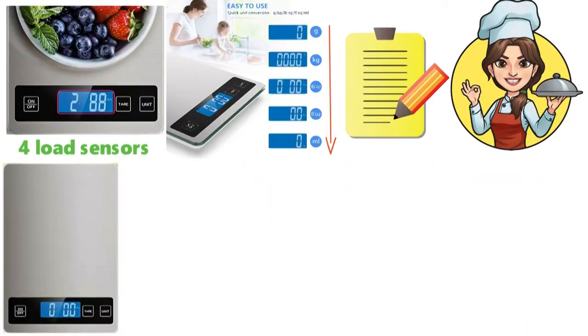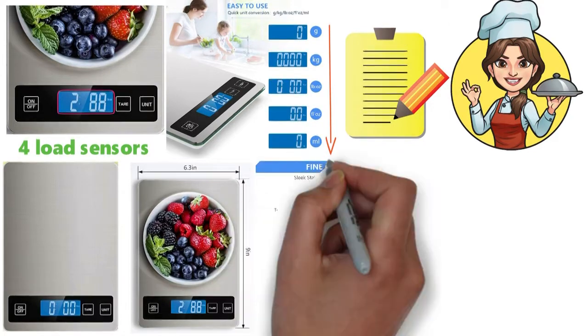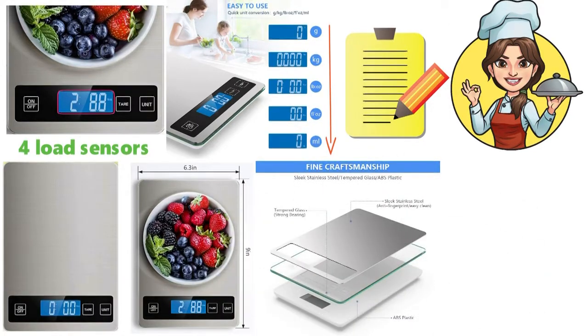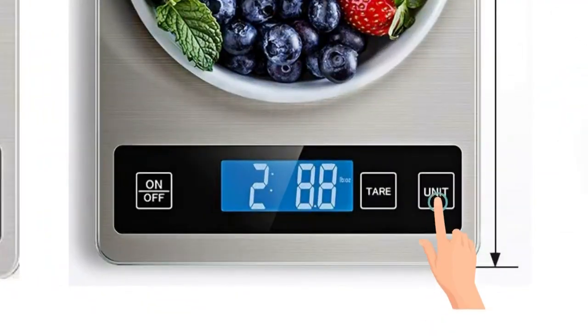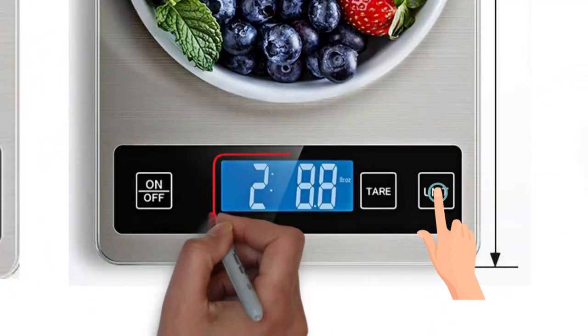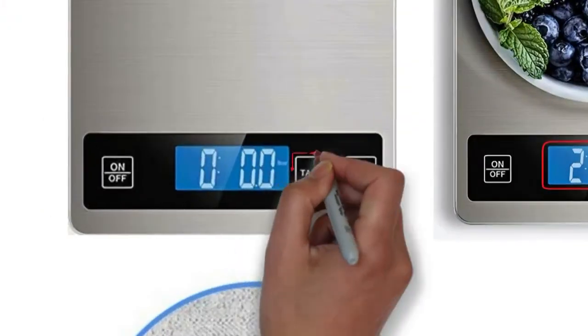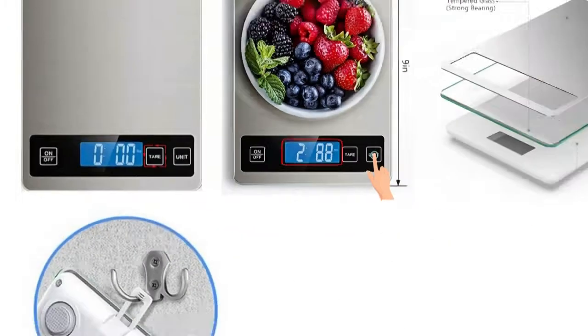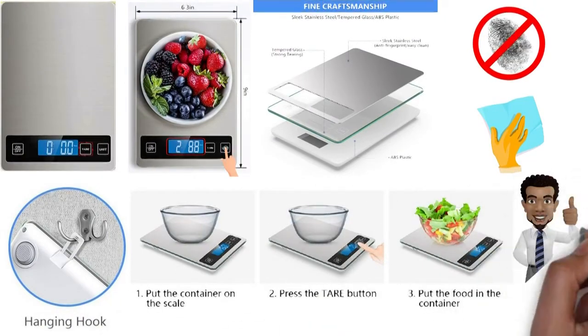With a sleek and elegant look, this scale has a large 9-inch x 6.3-inch platform designed with tempered glass and a stainless steel surface for anti-fingerprint and easy clean. Touch-sensitive buttons make it easy to use and achieve accurate readouts of ingredients. There is even an attached hook for convenient storage. And with a very useful tear button for tear calculation, allowing you to subtract the weight of a plate or container, this fourth pick is a great choice.